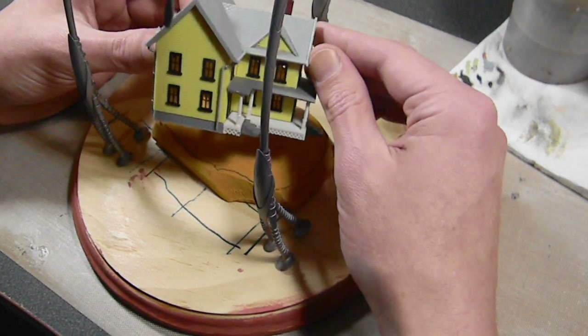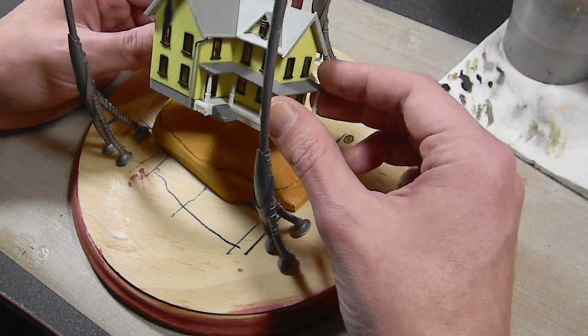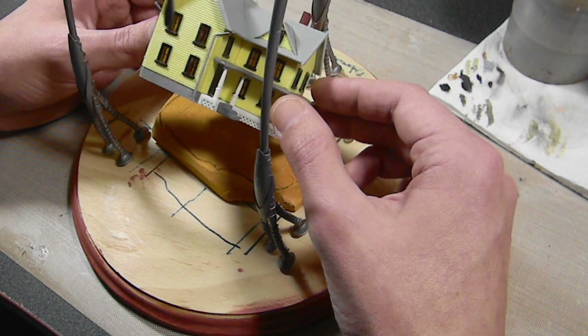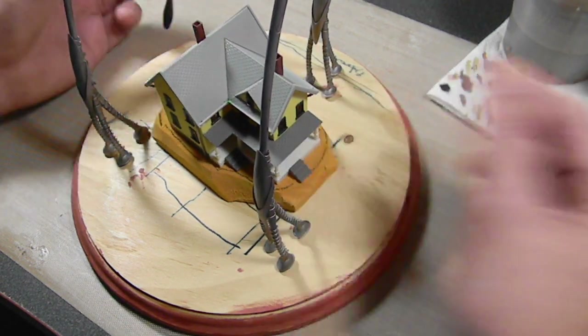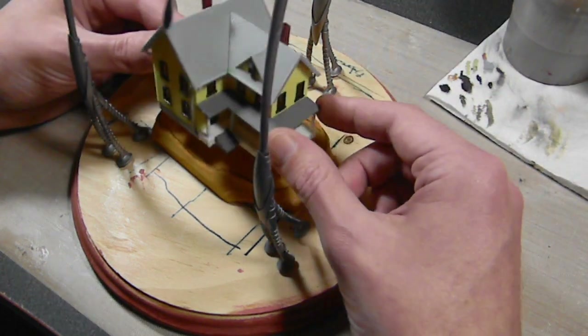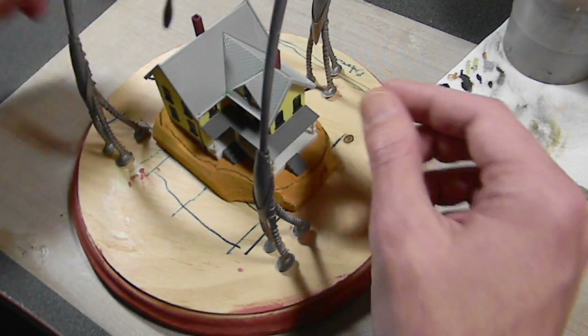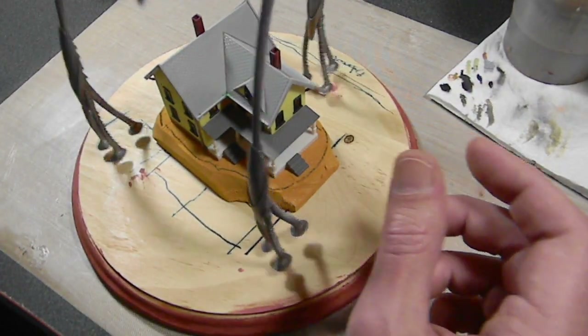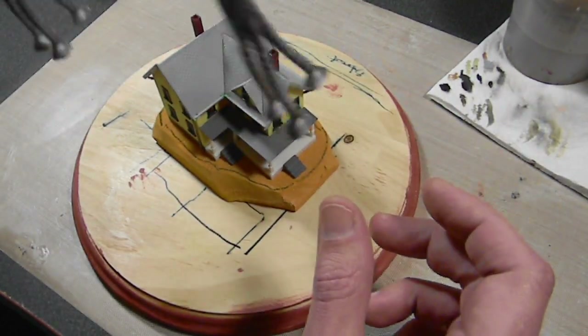It looks like something you would see in the countryside. I wasn't trying to match the one in the movie — I just wanted something that would look appropriate. This looks a little old-fashioned. I have it on a piece of balsa foam to raise it up a bit, which makes it appear a little bigger as well.